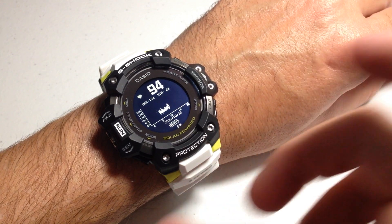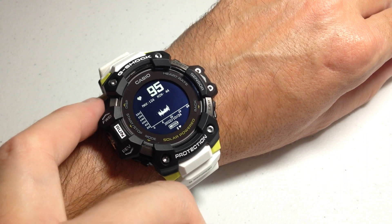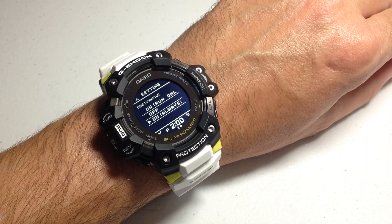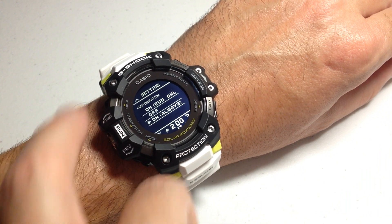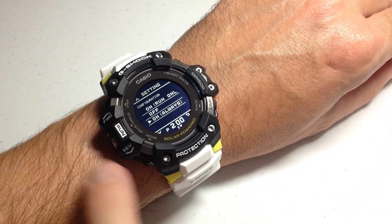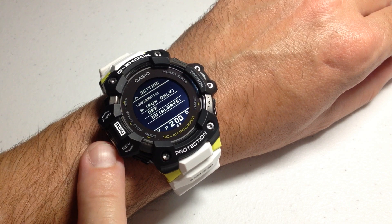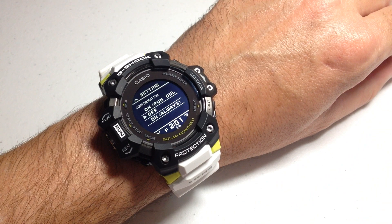If you want to change your heart rate sensor options while you're in the heart rate mode, press and hold the top-left display button. That will take you into the settings for your heart rate. You can see mine was set to always on. You can use the up button (display) or the down button (mode) to cycle through and choose any value you want — run only, off, or always on.